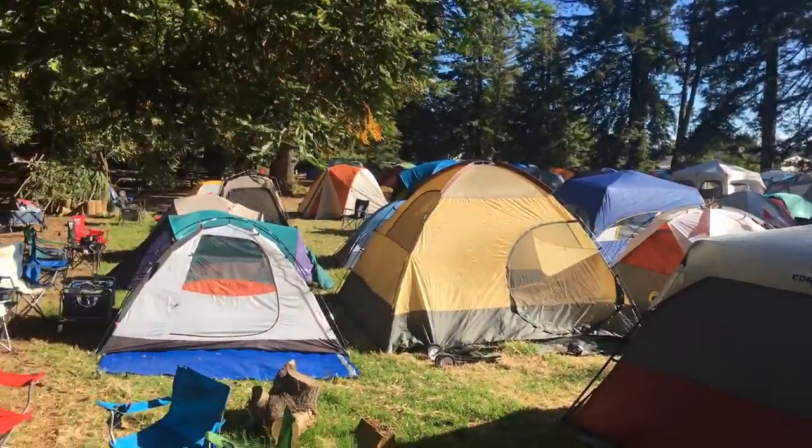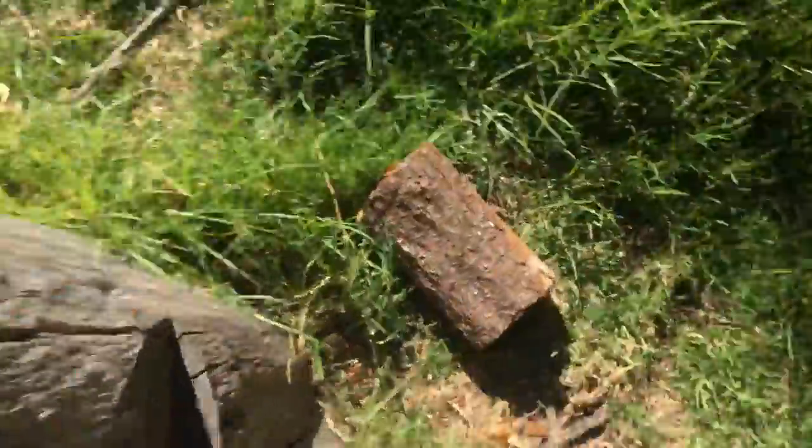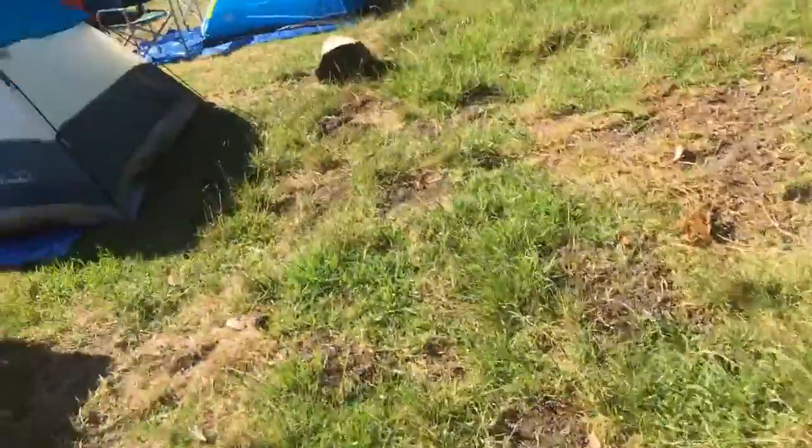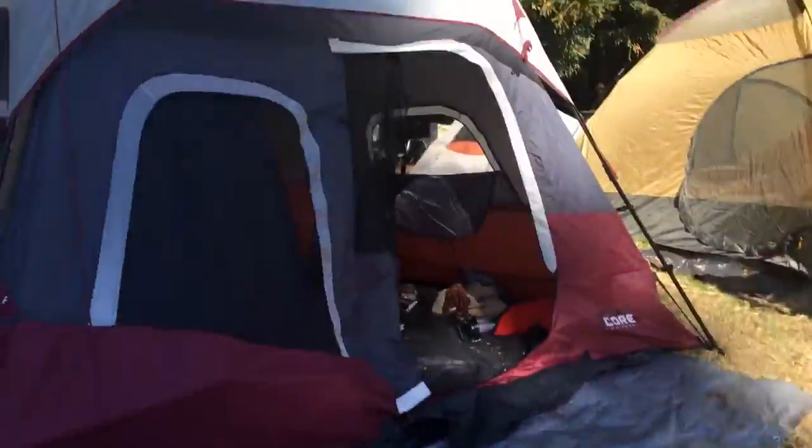What's up guys, it's ReefDidio here, making a YouTube video about camping. This is what it's like — right here on a log, with snow around. This is my tent.